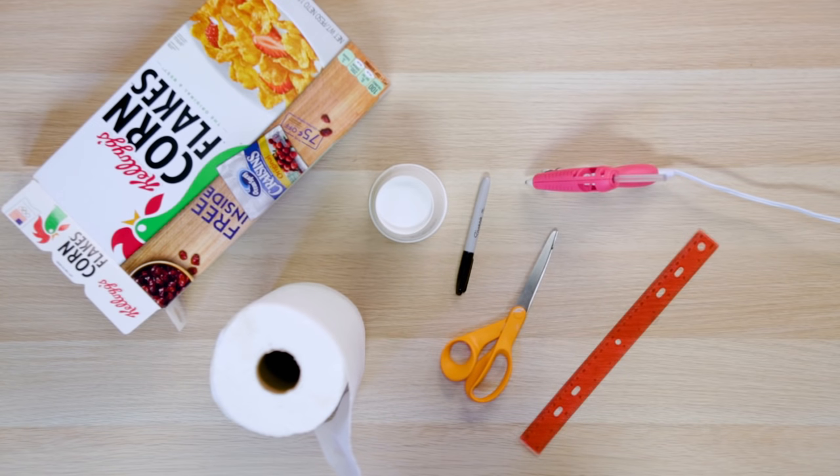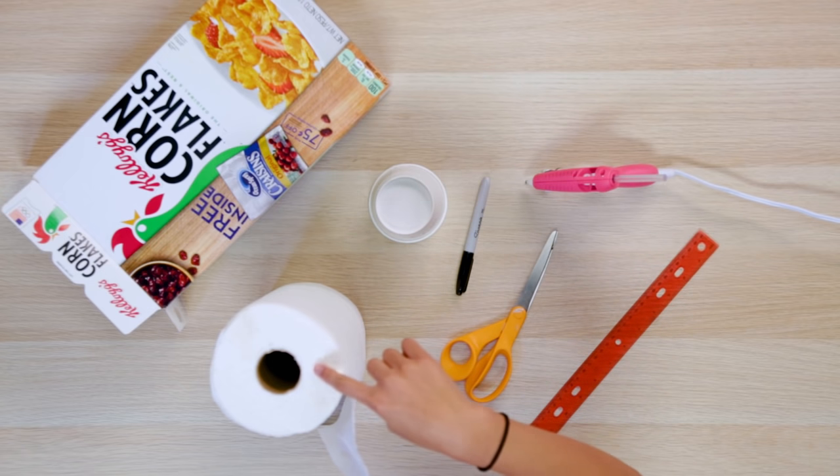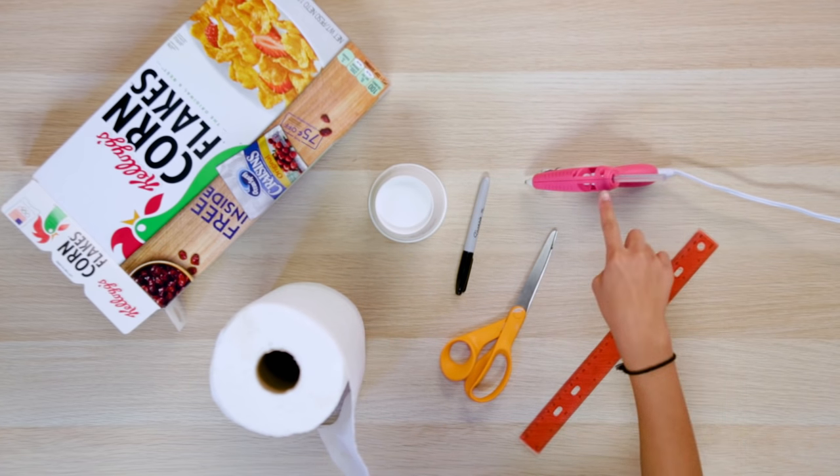For this, you'll need a family-sized cereal box, a paper cup, paper towels, a Sharpie, scissors, a ruler, and a hot glue gun.